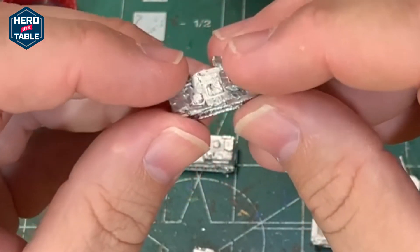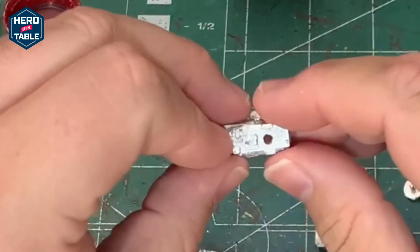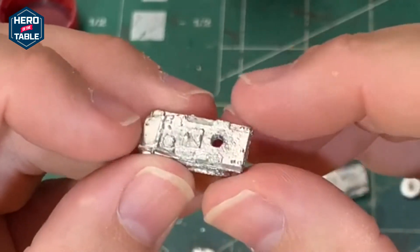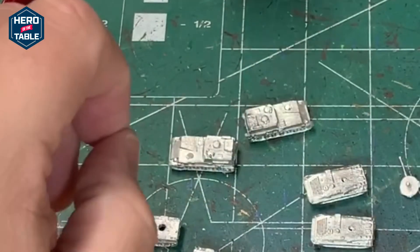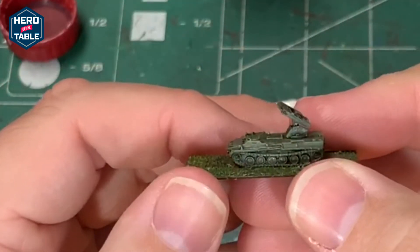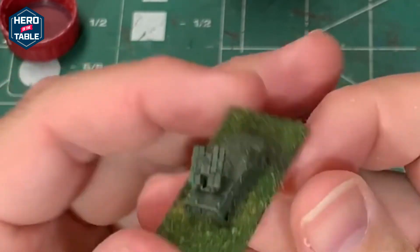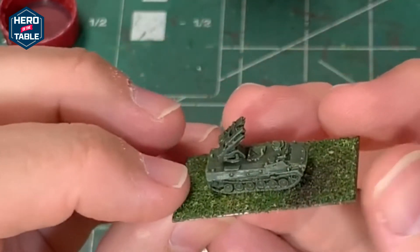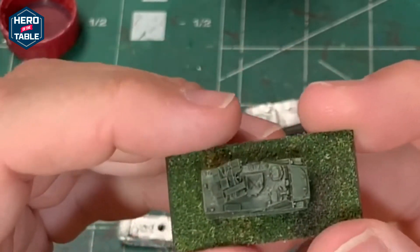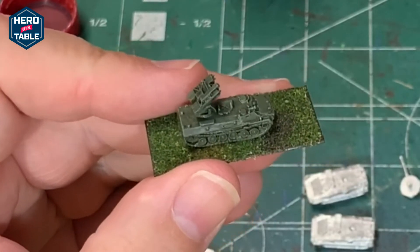I'm going to glue these turrets on once they're painted, just to keep them in place — I don't need to rotate them for the games I'm playing. I have one painted here so you can see what it looks like painted. Same process to paint it. It's a good-looking model. Simple paint job, and on the table you're not going to be disappointed with that.